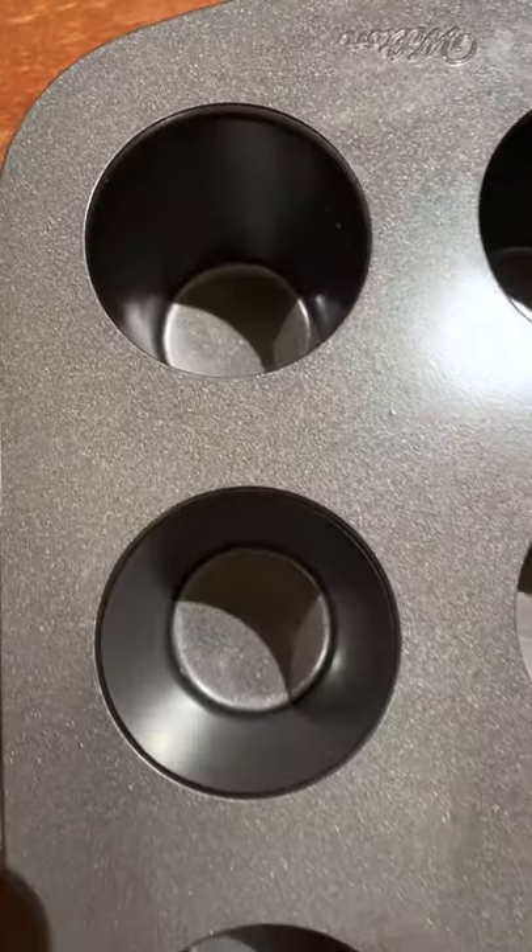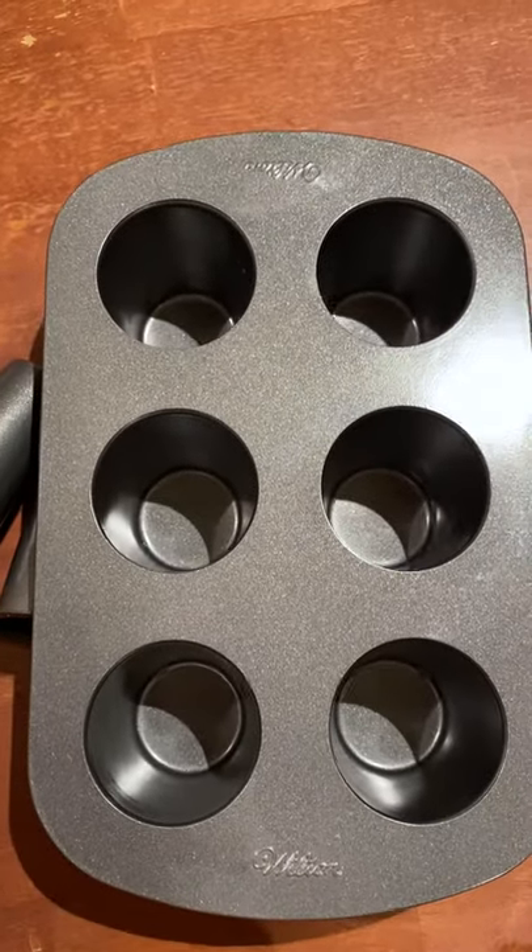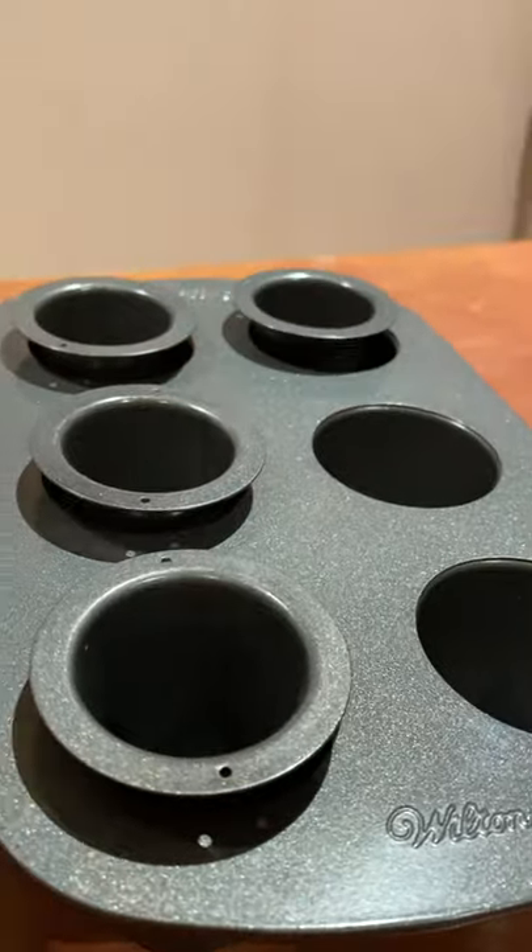I'm sure there are worse gadgets out there, but in our kitchen, it's this one. Maybe I should give it another shot? If so, what kind of cookie flavor should I make with it?